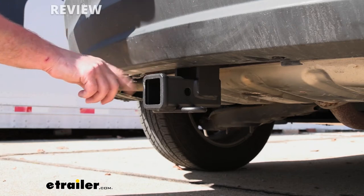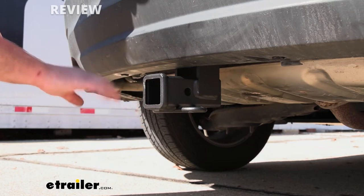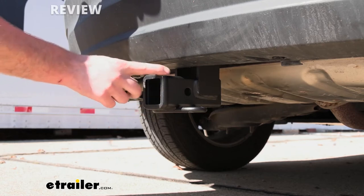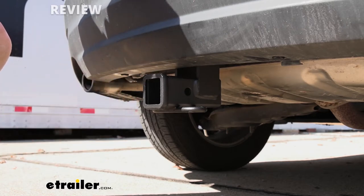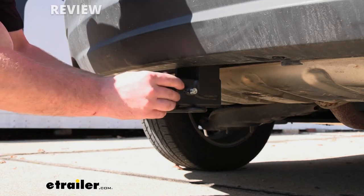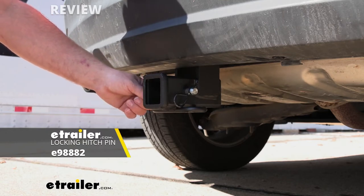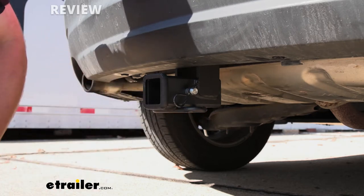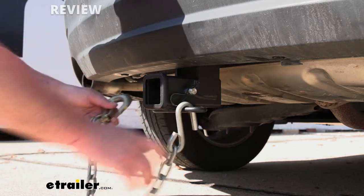This is going to be a Class 3 hitch, so it's going to have that 2-inch by 2-inch receiver tube opening — a really common size, and a ton of different accessories will work with it. The end of the receiver tube is going to have a reinforced collar for a little bit of extra strength, and it's going to use the standard 5/8-inch pin and clip. Note that the pin and clip is not going to come included, but you can grab one here at E-Trailer. These safety chain openings are going to be a loop style and will provide more than enough room to use just about any size hook.